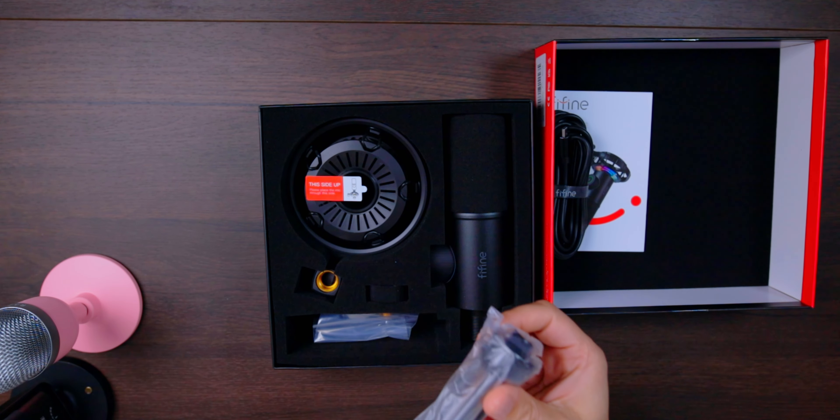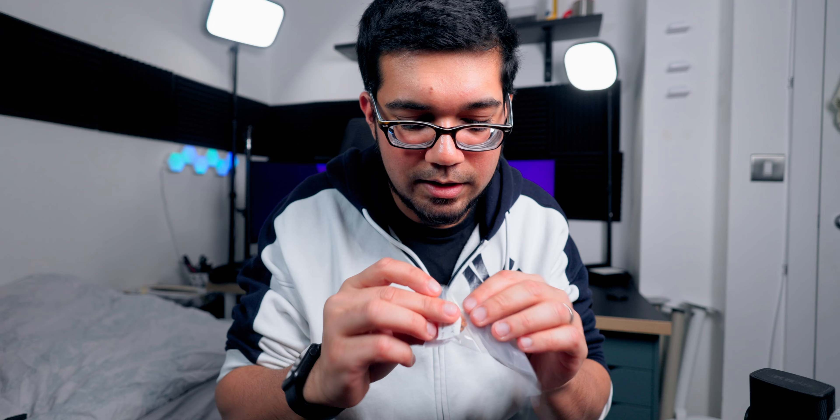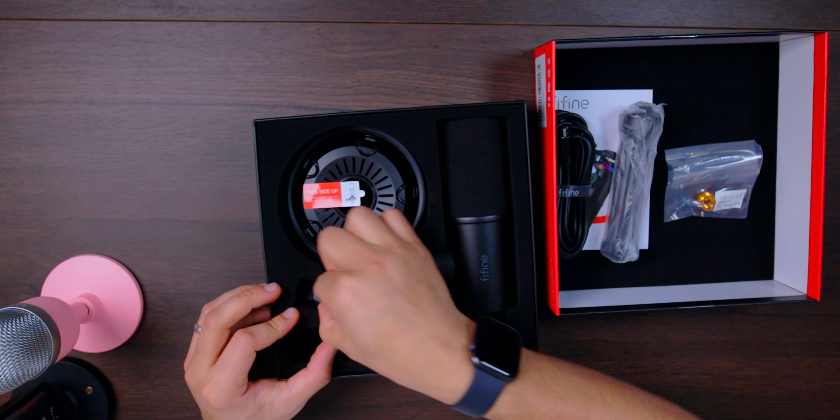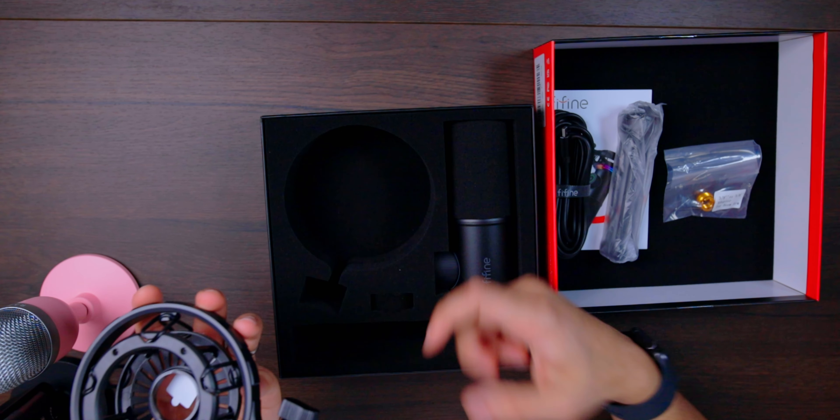Then you've got a little stand - it's a shock mount stand - and I presume additional attachments and adapters for boom arms. Here we have what is the shock mount itself, so you can pop the mic into the shock mount.